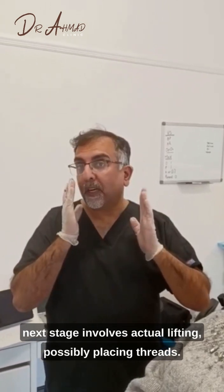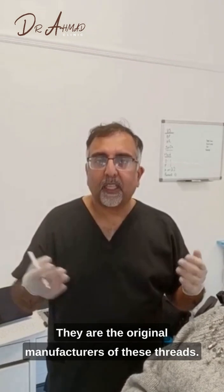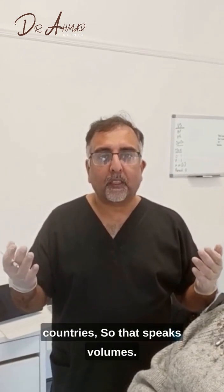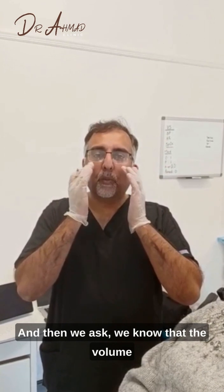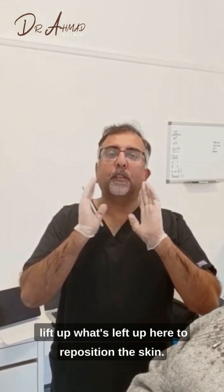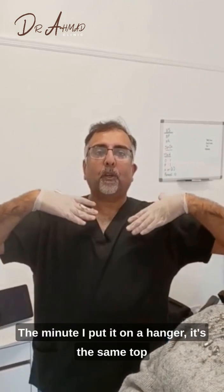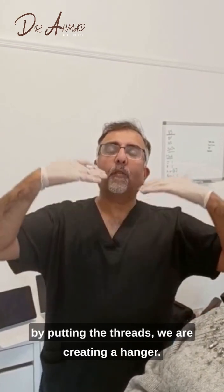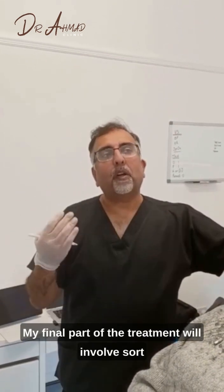Once we've replaced lost volume, the next stage involves actual lifting using threads. I like to use Aptos threads, which are probably one of the best in the world. They are the original manufacturers — the history behind it is long, and the results are unanimous. They're used in 62 different countries, which speaks volumes. We reposition the skin using Aptos threads. Imagine a top hanging on a hook — all crumpled. The minute you put it on a hanger, it's spread out. Likewise with your skin: we replace the volume, put in the threads, and create a hanger, so instead of everything being crumpled it's just repositioned.